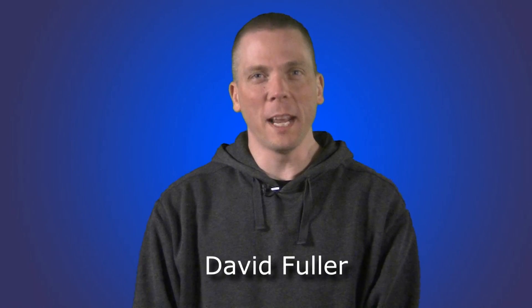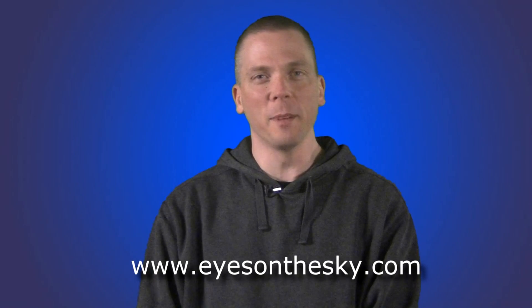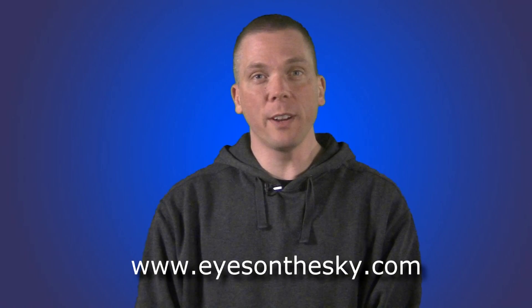Hi, welcome to part 6 and the last of this video series, Telescope Basics. My name is David Fuller, host of the Eyes on the Sky weekly stargazing series that can be found at eyesonthesky.com. In this video, I will explain the various types of finders used on small, inexpensive telescopes and what you need to know about them.